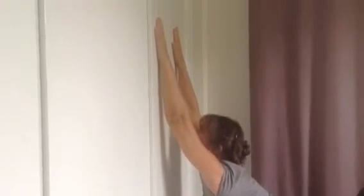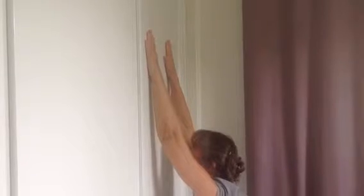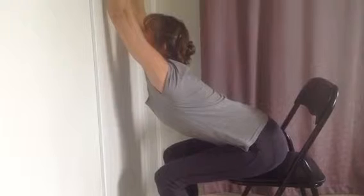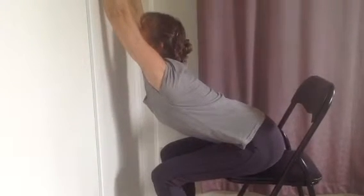Then contract once again by pushing your hands into the wall. You probably can't really see that I'm doing that, but by pushing in it changes the sensation in the back. Hold for 5 slow counts and relax. Take a breath in, and as you breathe out go a little bit deeper into the stretch again. Hold this for 10 slow counts.